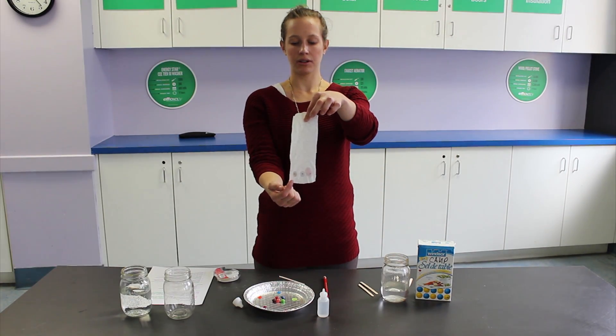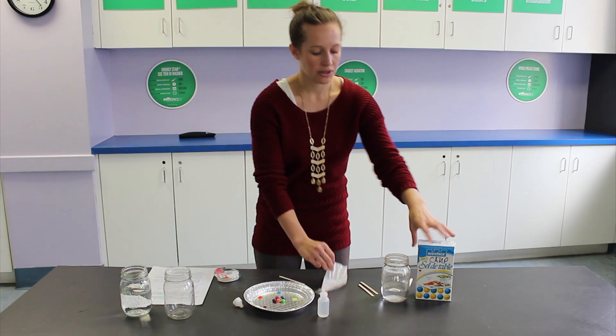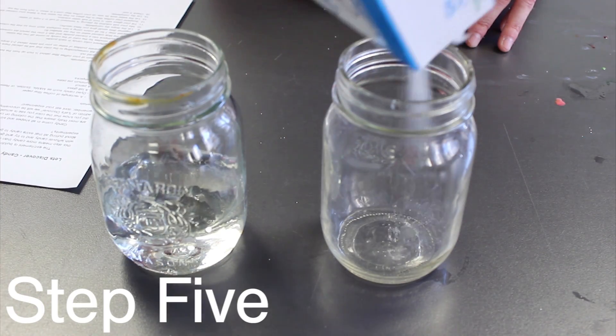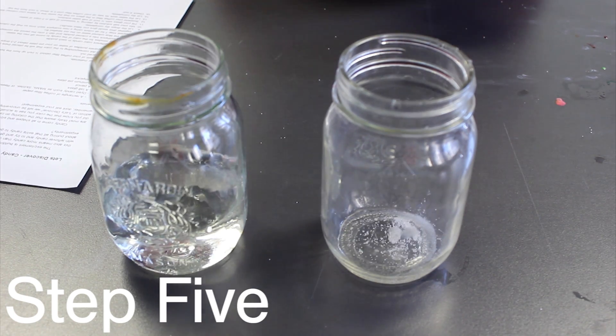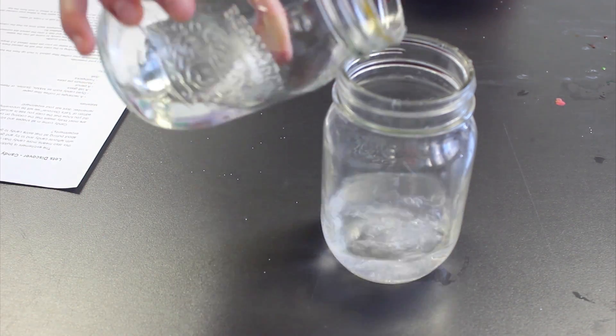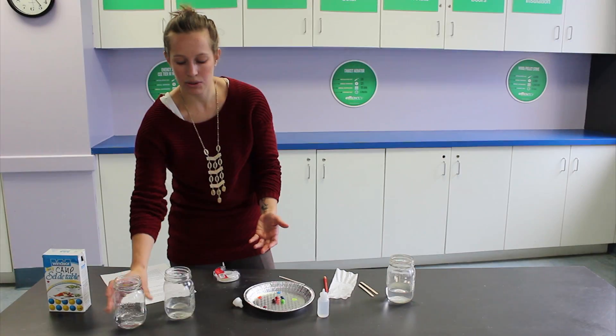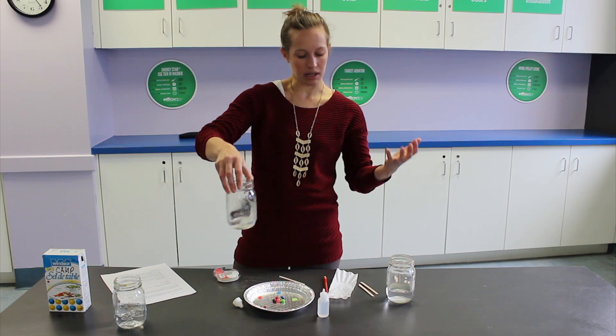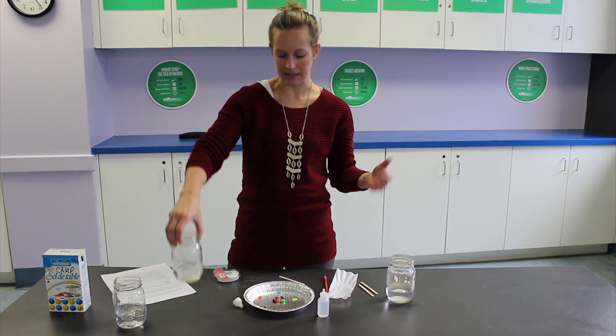After you have your colors on your dots, you're going to make your water solution. To do that, you're going to put about an eighth of a teaspoon of salt in your mason jar or your cup, and mix it with some water until it's about three quarters of an inch to an inch deep. Give it a little stir — the salt in the water just helps the colors to flow up the coffee filter a little easier.